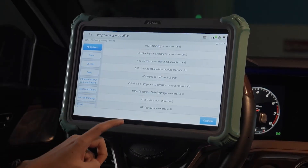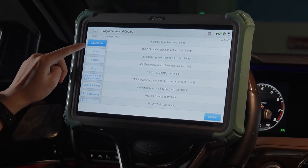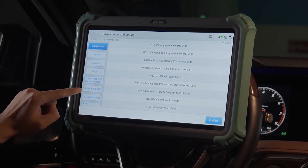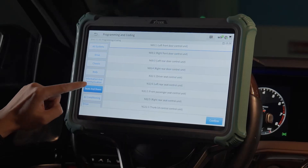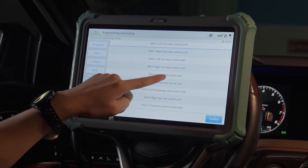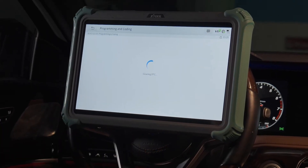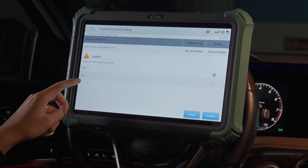The scanning is completed. We can check each part here and locate the seats and doors. Find the driver seat control unit and confirm. Does the outer control unit exist?